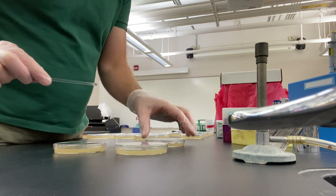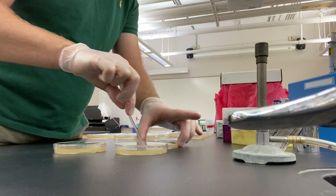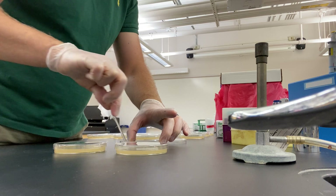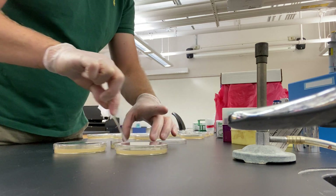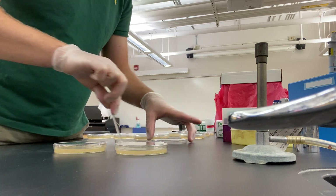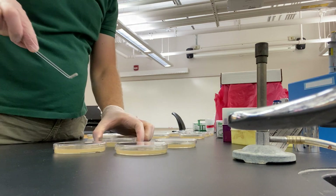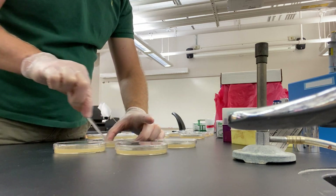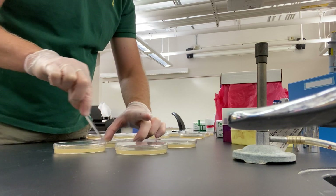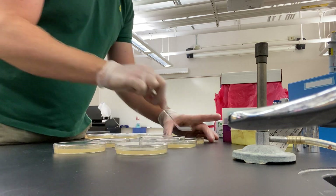Now I'm moving up in cell density to 10 to the minus 6. I can't see any cells or really even have any evidence of cells, but there should be more cells per liquid volume in these. Let me check my label — 10 to the minus 6, sure enough. All right, moving on up to 10 to the minus 4.